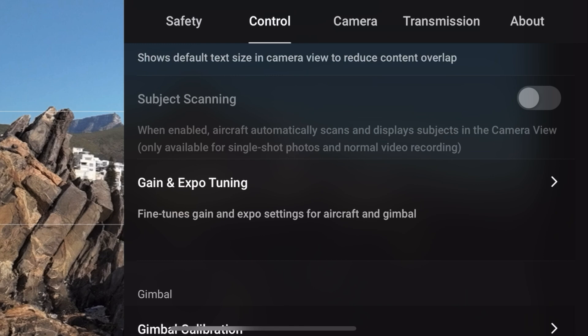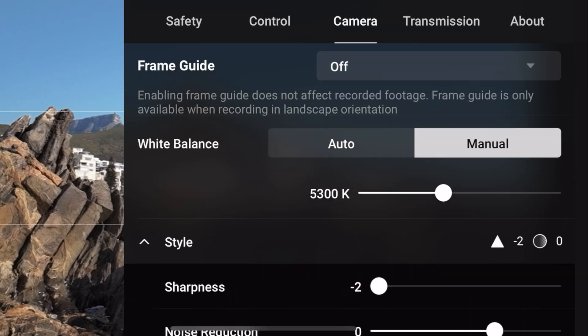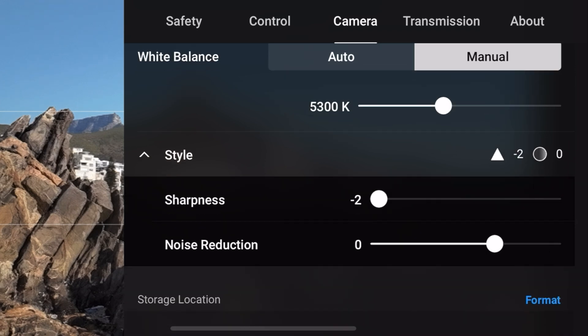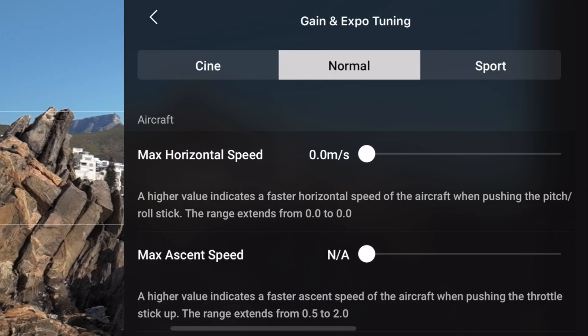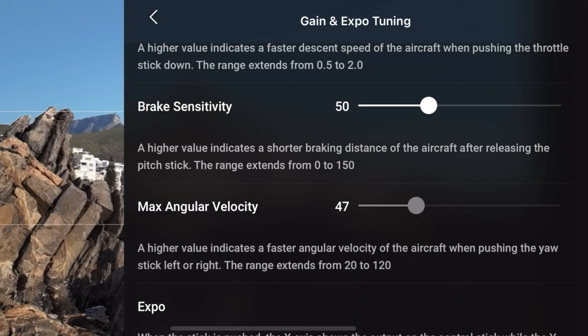The next thing we need to do is go into main settings, then camera. This is really important: lower your sharpness from the default of zero all the way down to minus two. This gives you a much better image. You can keep noise reduction on zero.